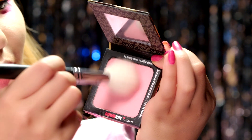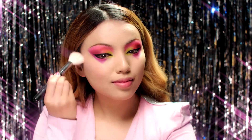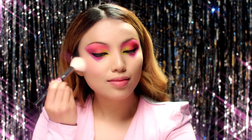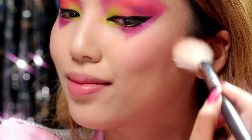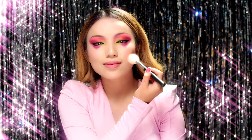For the cheeks, I'm taking a pink blush that is very similar to my Jem outfit and sweeping it up above my cheekbones. This blush is more inspired by the movie, but one nice thing about having both the movie and the cartoon is that you can use the elements you love from both designs.